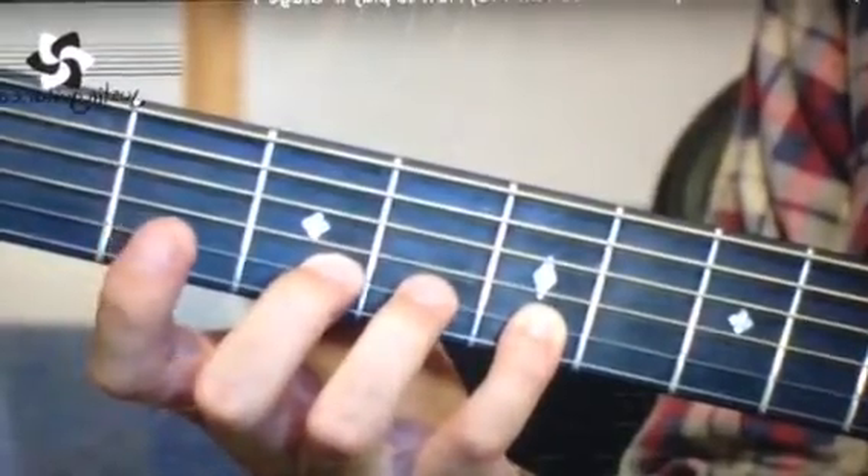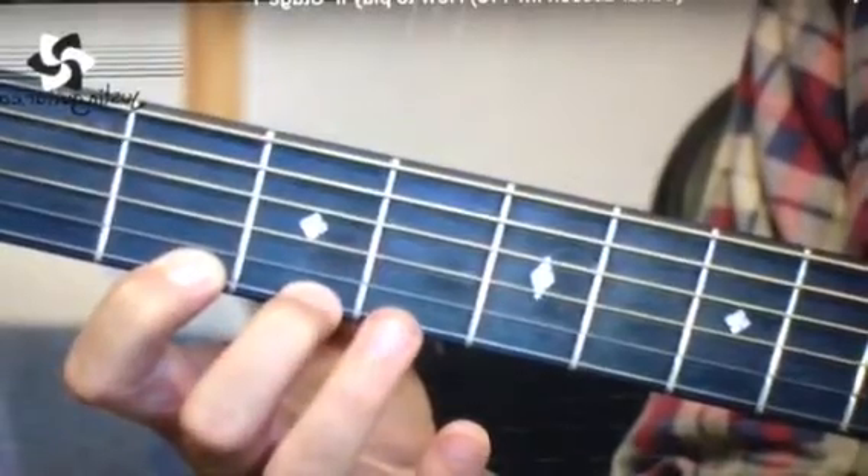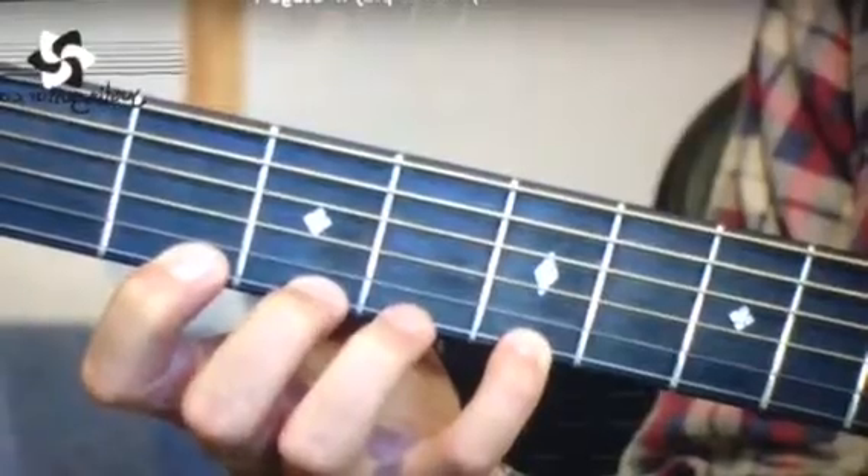We're now up to the thinnest string. 1st finger on the 2nd fret, 2nd finger on the 3rd fret, little finger on the 5th fret.